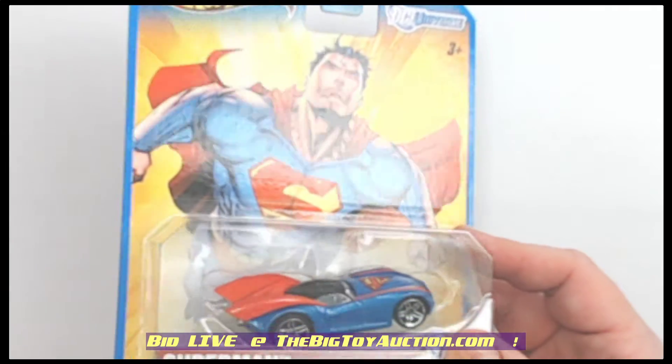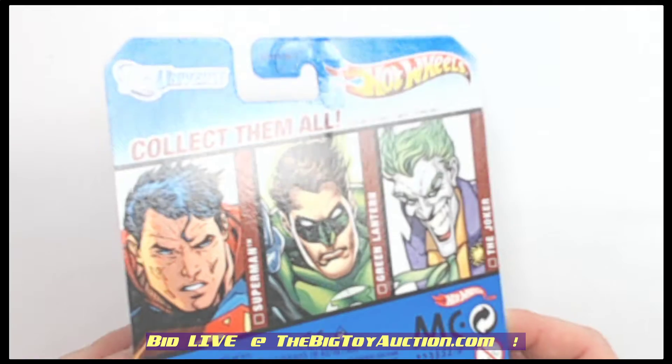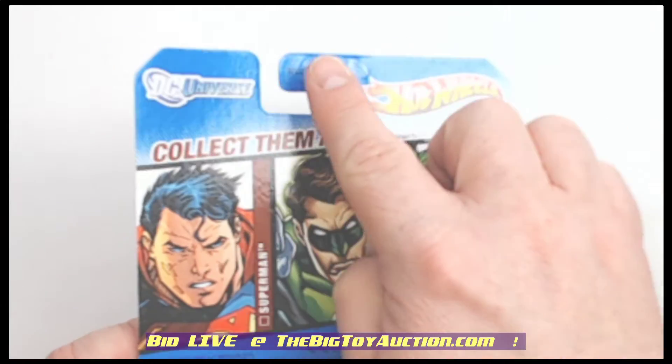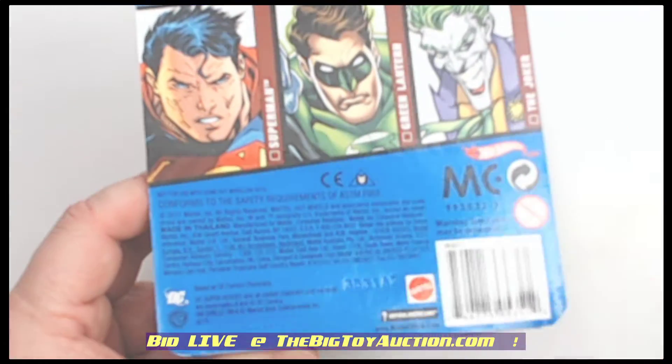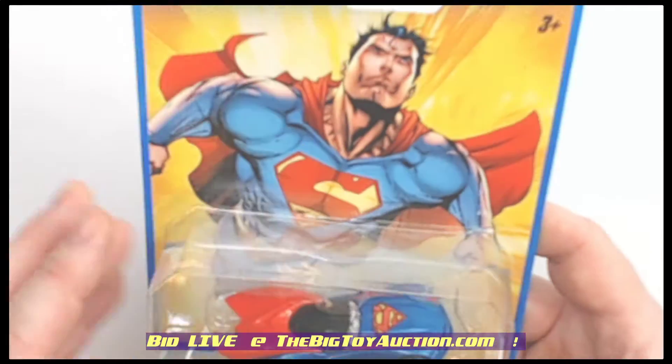Take a look at the card real quick. We'll shine that light on it, show you the corners, and of course the back as well. Three figures on the back from the rest of the series. Look at his face all around.